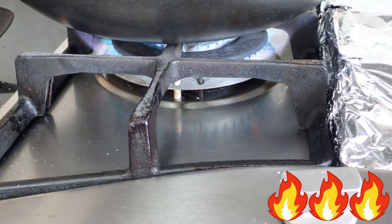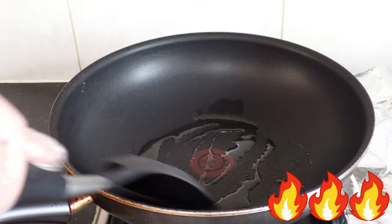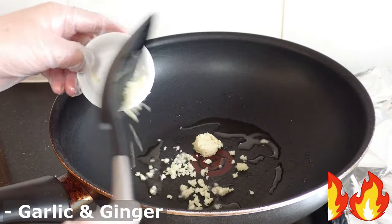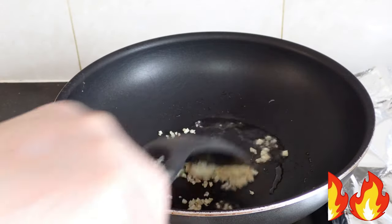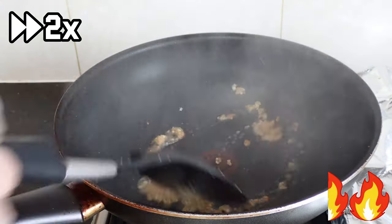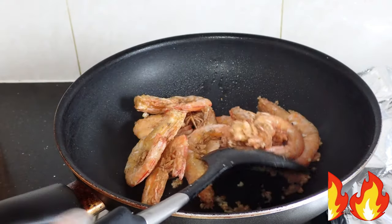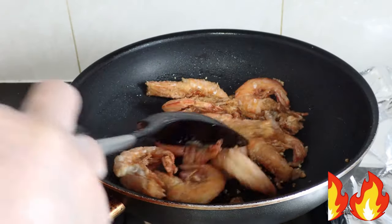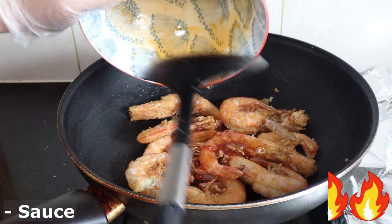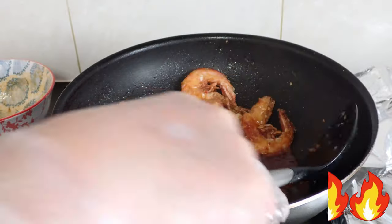Moving on to the sauce, turn the heat on high, and when hot, add in the oil. When the oil is nice and hot, turn the heat down to a medium low. Add in your ginger and garlic and cook until golden. Once golden, add in the cooking wine. Then after a few seconds of tossing, add in the prawns, followed by the sauce. Then continuously toss the prawns around until they're nicely coated with that sauce.